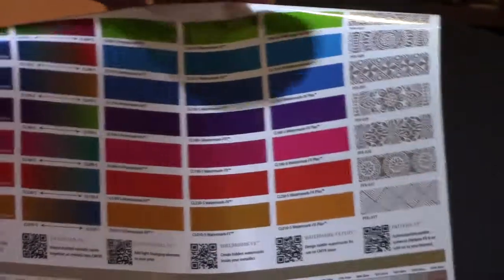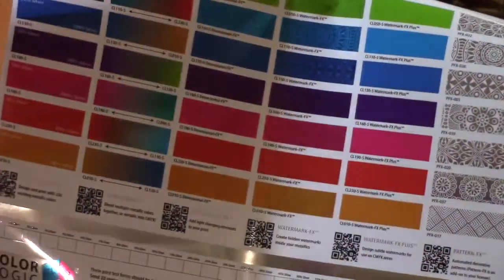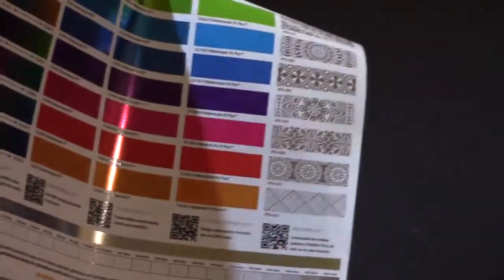Then we have our watermark effects, so that disappears and appears. And we have watermark effects plus, which is where we're putting the metallic into a process area.